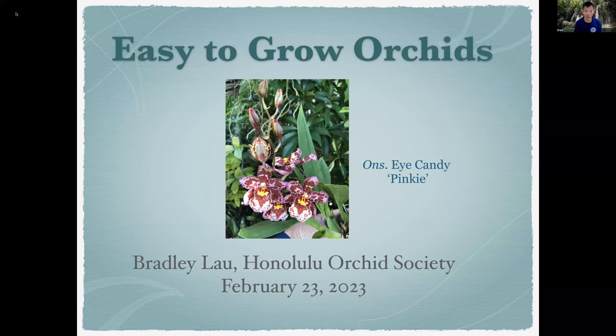Welcome everyone. This topic is called Easy to Grow Orchids, but actually we'll be talking about a wide variety of orchids. I decided to include some really nice pictures of a variety with the theme of Easy to Grow. On this slide I'm showing one of the Oncidium hybrids, Uncle Steele Eye Candy Pinky, and this is a picture of my own plant. I'm the president of the Honolulu Orchid Society, and I welcome all of you to our orchid series.